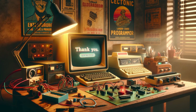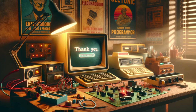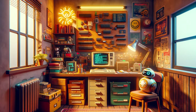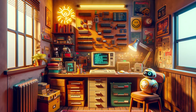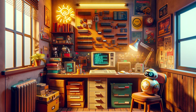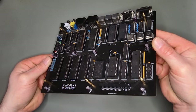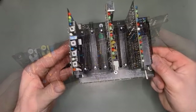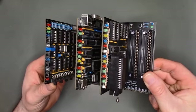Thank you for joining me on this adventure. If you're here, chances are you share a passion for electronics, programming, or that nostalgic retro charm. In my past projects, I've developed various iterations of homebrew computers centered around the modern 6502 and the Z80.